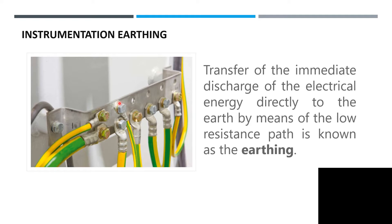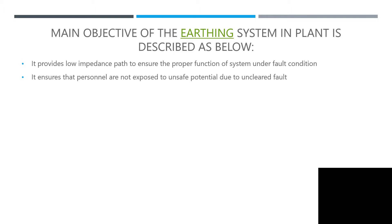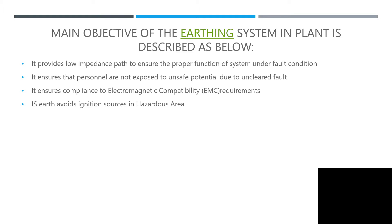Instrumentation earthing — for those who are experienced and those now in construction, this should be familiar. It is the transfer and immediate discharge of electric energy directly to the earth by means of low resistance, known as earthing. The main objectives of the earthing system are: it provides low impedance, ensures personnel are not exposed to unsafe potential due to electrical faults, ensures compliance with electromagnetic compatibility (EMC), and avoids ignition sources in hazardous areas — that's why we install IS.